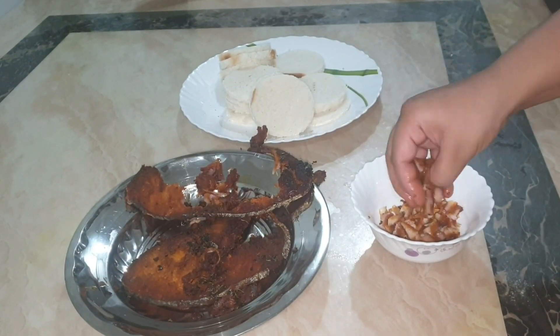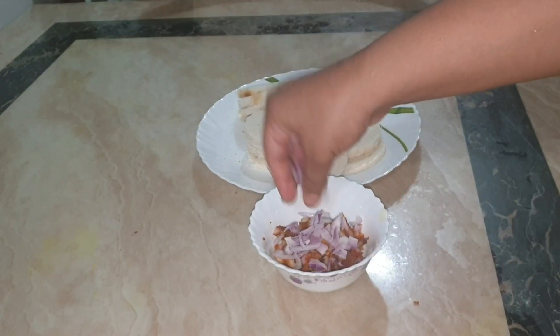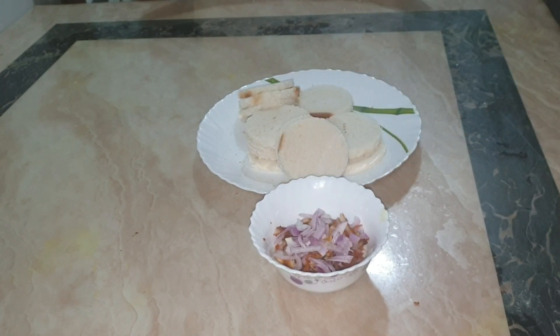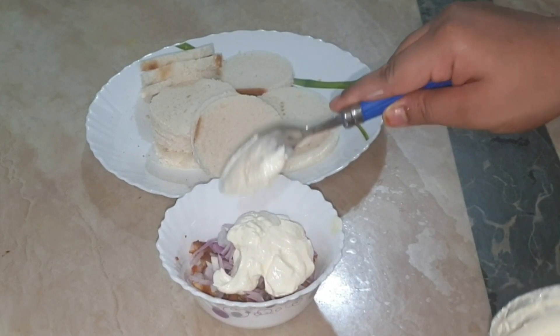You have to add all the ingredients — you can put them in a bowl. I am going to put onions instead of corn. I am going to add the mayonnaise. This is homemade mayonnaise.